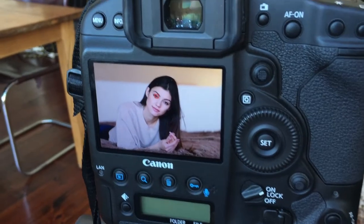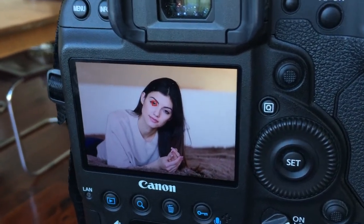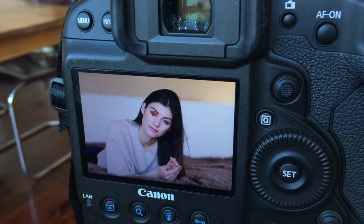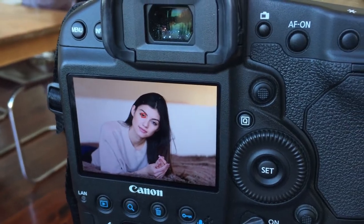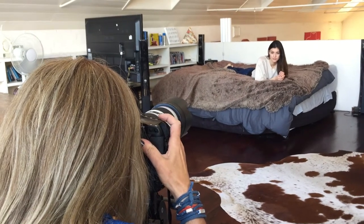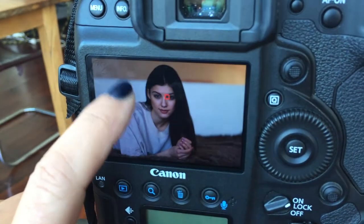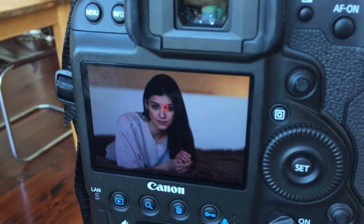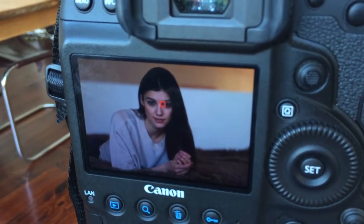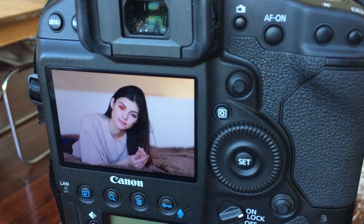I want to show you the difference between photographing Yasmin at the correct exposure according to the camera — which is metering off her skin tone and the reflected light — versus what I've set manually. The camera is telling me my exposure is over. If I go by what the camera says, that's what it looks like — that's the correct exposure according to the camera, taking an average reading based on all the light here. But I don't think that looks nearly as good as what we've created by overriding the camera setting.